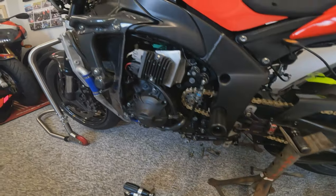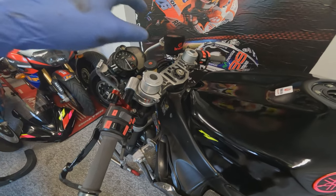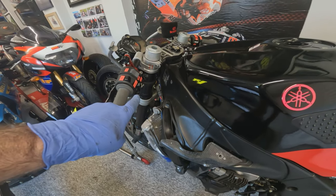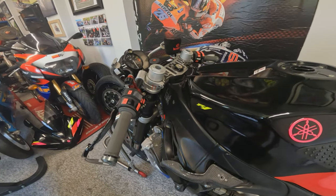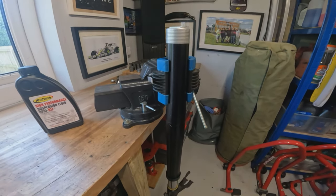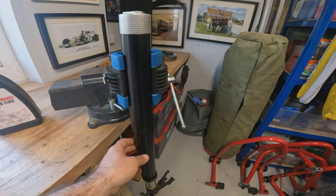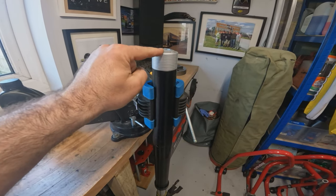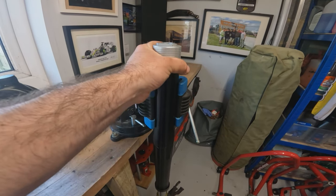Let's get the shock back in and then pop the forks out. We don't actually need to take these forks out to change the springs — they are cartridge forks so you can change the springs by lowering the front with the fork still in — but because we want to do an oil level change we need the fork vertically upright to get an accurate measurement. We'll see you over at the bench. Important when clamping a fork in a vice: always use soft jaws and don't clamp the tube too hard — you don't want to deform the tube. Wind the preload fully off before you remove it and crack the top cap before you take it out of the bike.